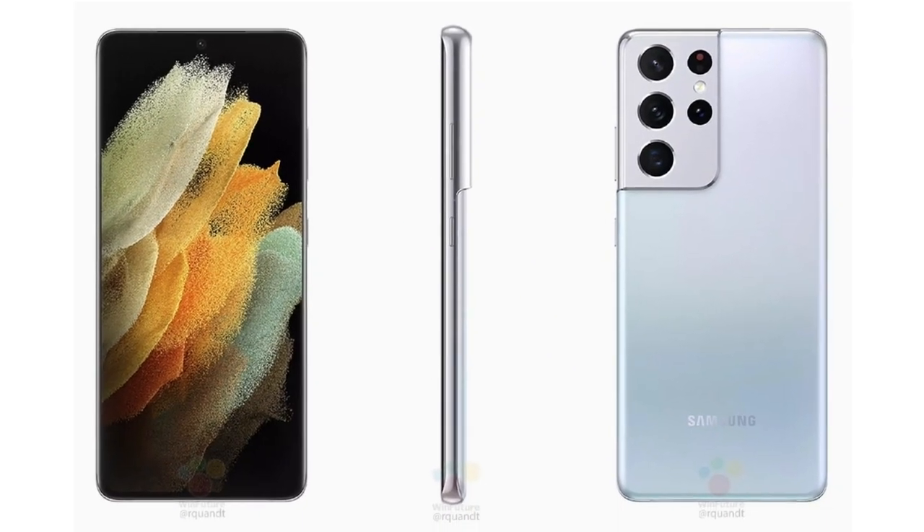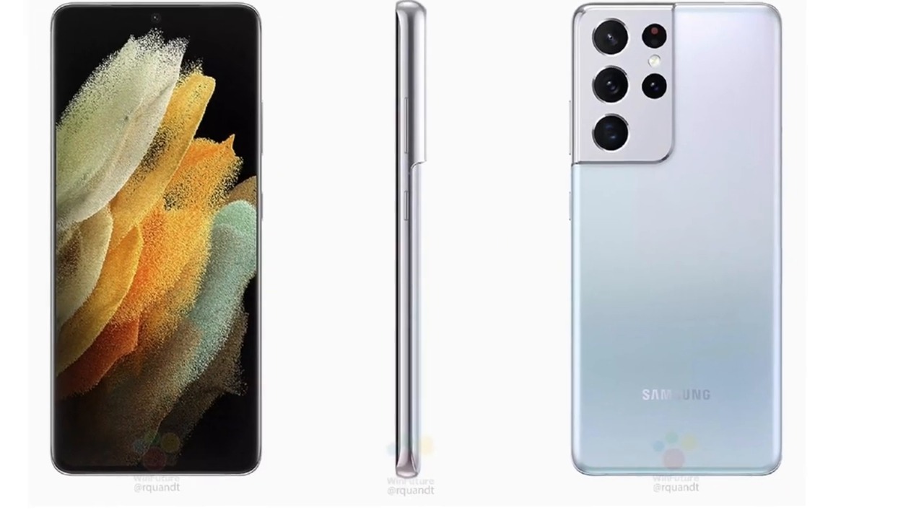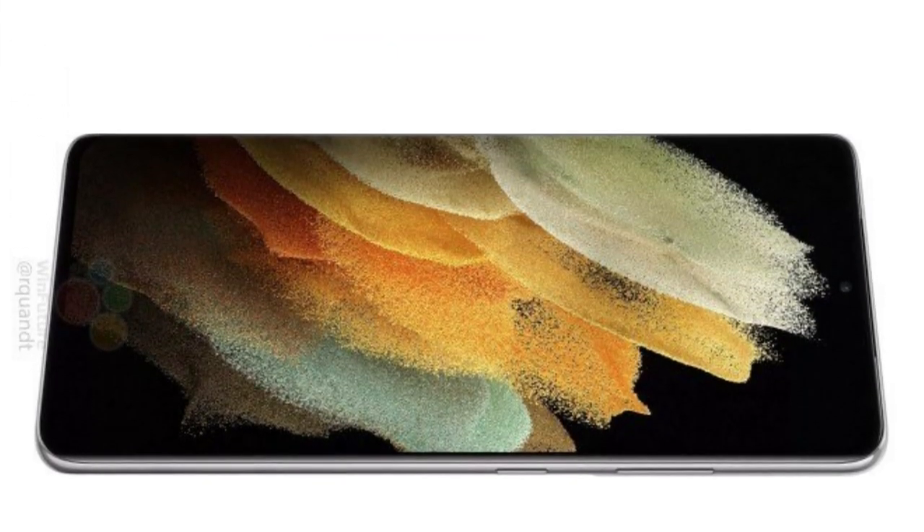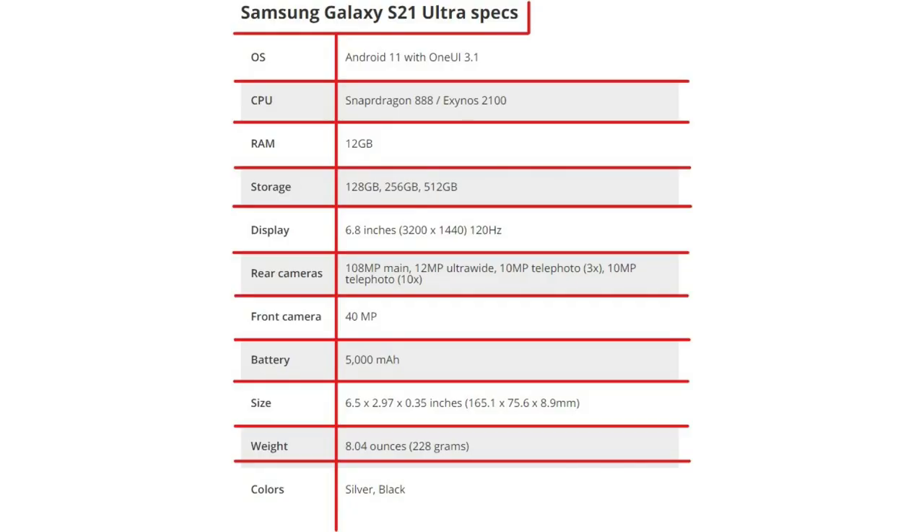WinFuture's Roland Quant posted a suite of images for the Galaxy S21 Ultra and revealed a plethora of details around the phone's chipset, storage, display, cameras and more. If these leaks are to be believed, then the Galaxy S21 Ultra will be a solid upgrade over the Galaxy S20 Ultra.